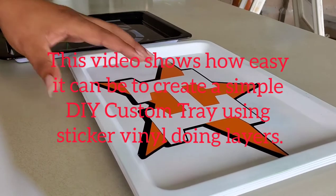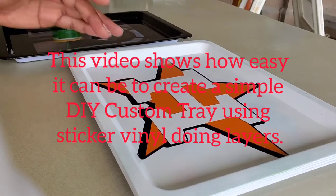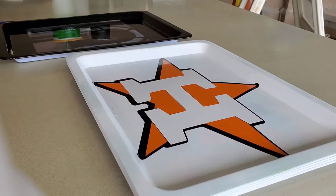I'm going to show you how to do these custom trays because I've been getting a lot of requests and comments from people who want to know how to do layers. Today I'm going to show you how to layer a tray, but you can use a car, a computer, a book — you can pretty much lay any decal on anything.